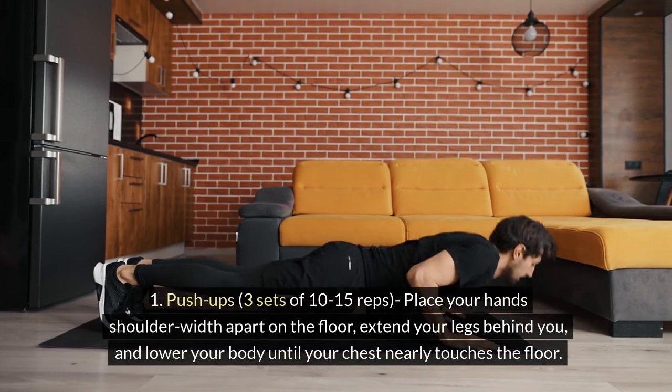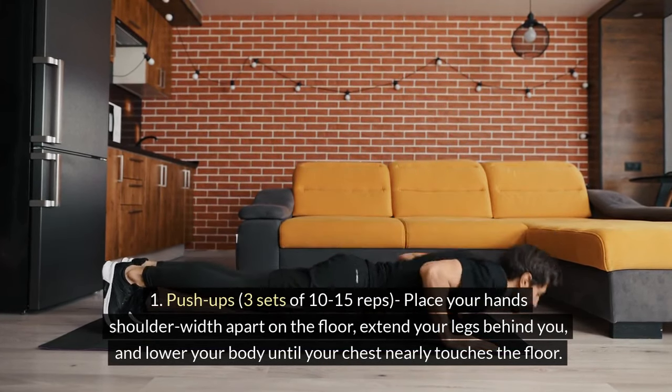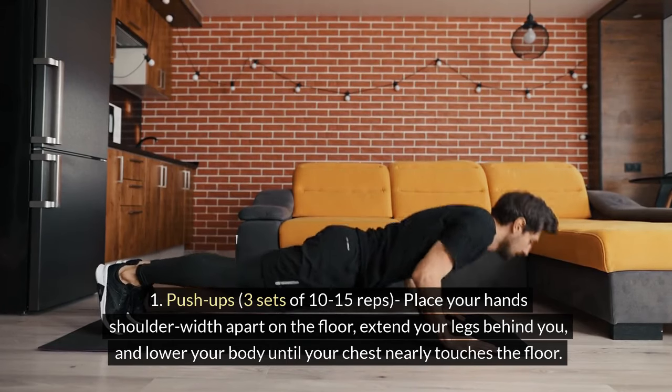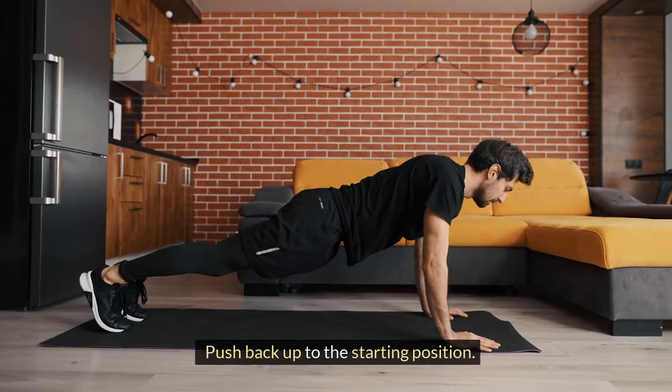Strength Training, 20-30 minutes. 1. Push-ups: 3 sets of 10-15 reps. Place your hands shoulder-width apart on the floor. Extend your legs behind you and lower your body until your chest nearly touches the floor. Push back up to the starting position.